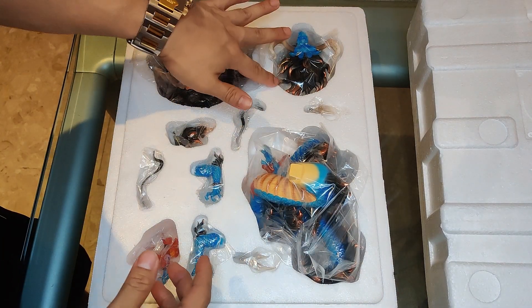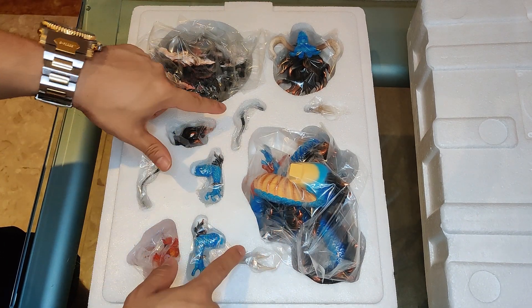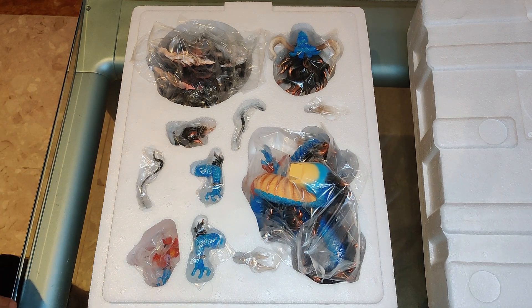Alright, so we seem to have the head, the body, the base, and the additional parts which are the arms, the whiskers, and the flame. Stick around as I put this all together.